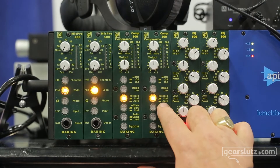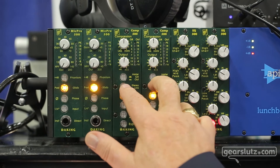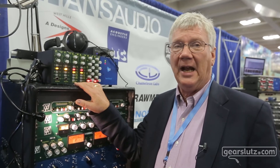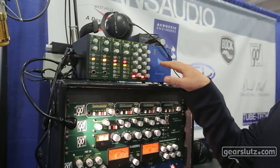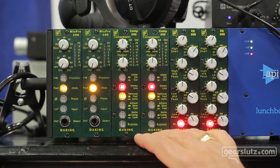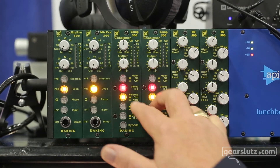It has a fast and slow attack, and a fast and auto-release. It also has extremely good, very accurate stereo linking, and this will link across the entire bus of an API rack. You could link six of these if you wanted to — for some idiotic reason — if you wanted to limit 5.1 or something like that.